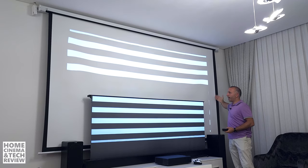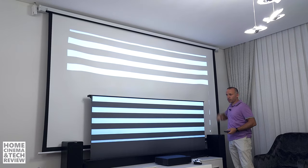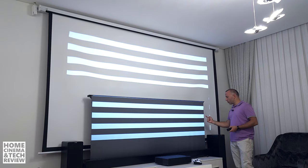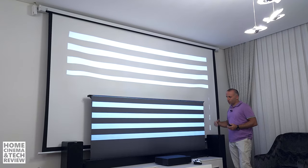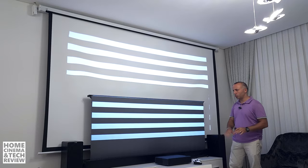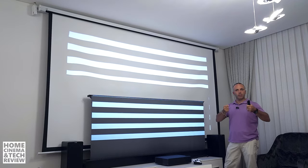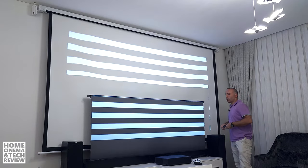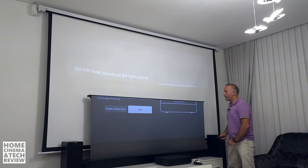This motorized screen is three meters and it is the same size as the wall, but it is acting weird as you can see. Now, this is a Vivid Storm ALR ultra short throw ambient light rejection screen. You can find white but tension screens too. Tension basically means you are just stretching the screen as much as possible to make it perfectly straight.